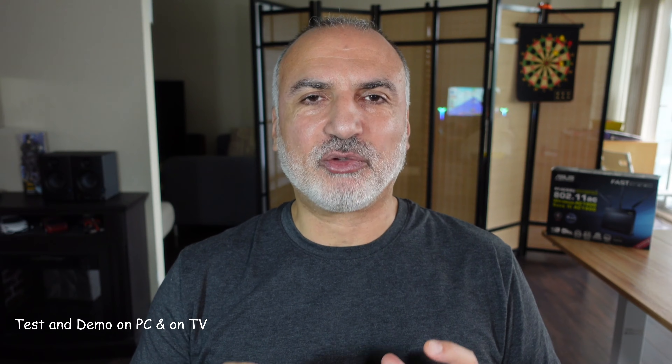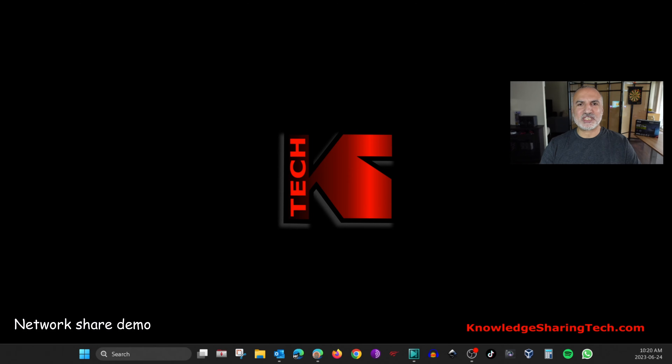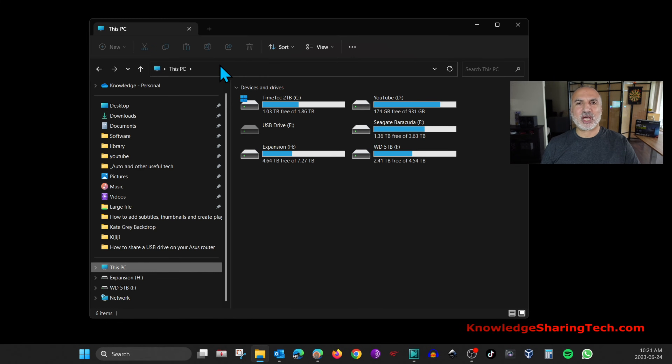The work on the router is now finished. I'm going to show you how to access the network share from a Windows PC, and how to access the media server from Windows and from a Smart TV — specifically a Roku TV. To access the share on Windows, launch File Explorer and in the address bar put either the router's IP address or the device name we gave it on the router. We put AC68, so type \\AC68 and hit Enter.